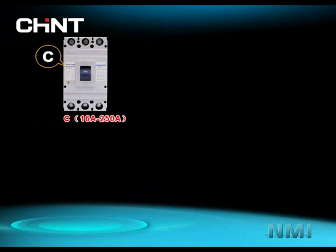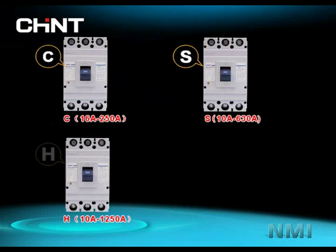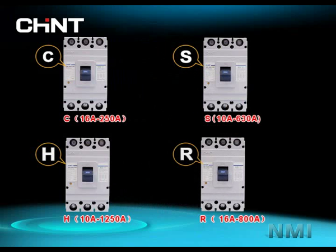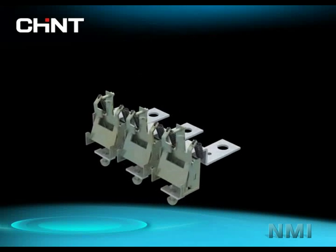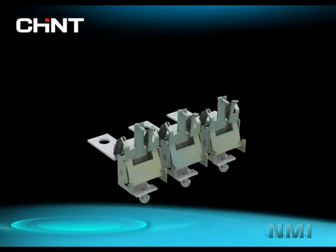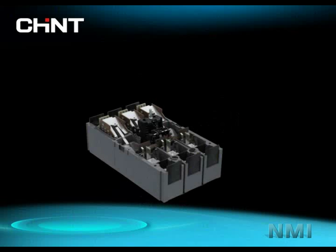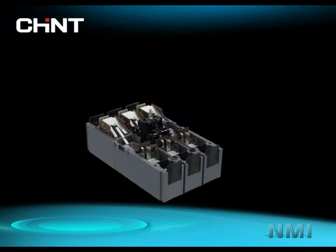The four braking capacity classes are: C-class (economical), S-class (standard), H-class (higher), and R-class (current limit). With the help of the thermo-magnetic trip unit, overload protection and short-circuit protection are perfectly integrated into NM1. With the isolation function, NM1 greatly increases the safety of maintenance.